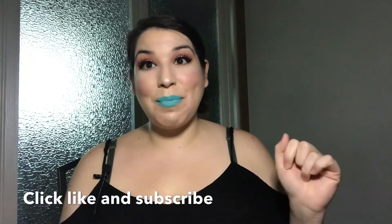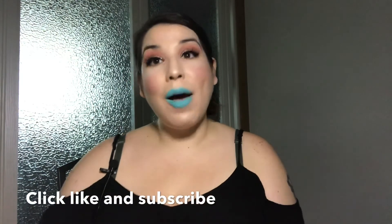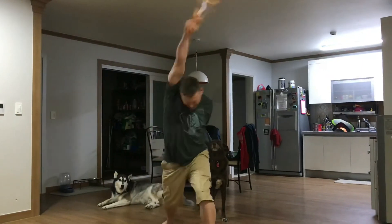Thanks for watching me do this lip swatch. The next color is coming up very soon, so I will see you then. Thank you so much — you guys really make me feel appreciated and loved by watching my videos. I know sometimes it can get boring, but thanks for sticking by me. I will see you again — bye!